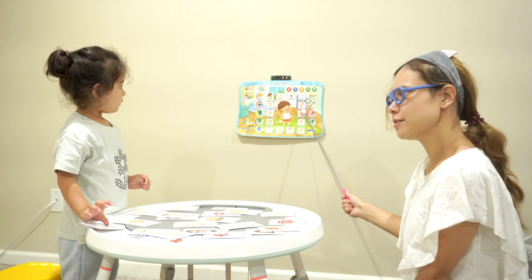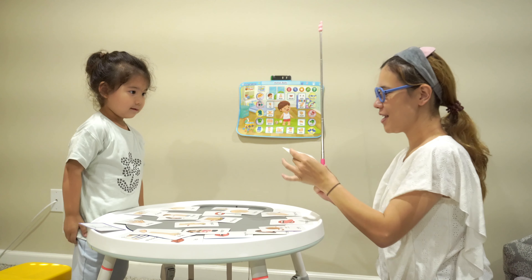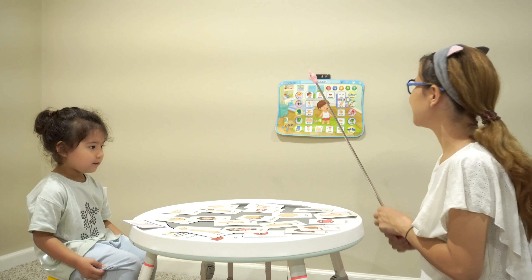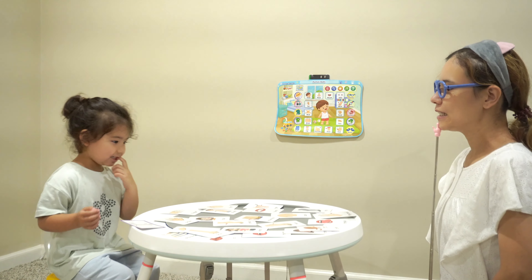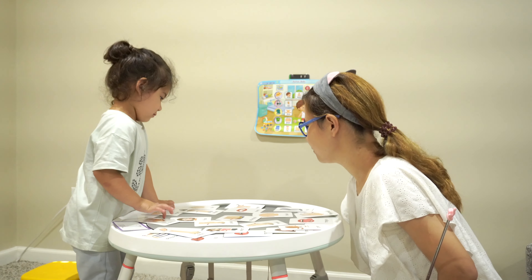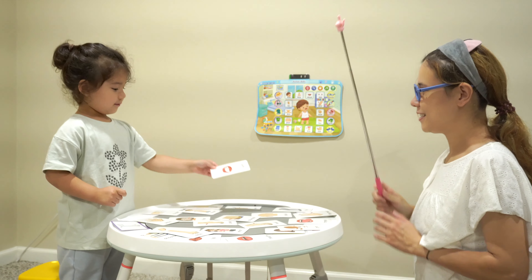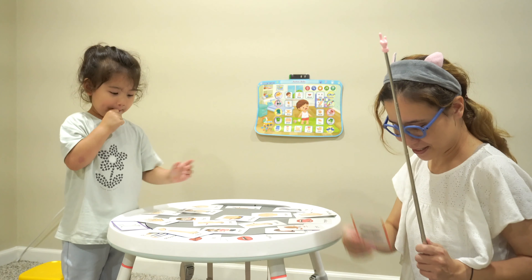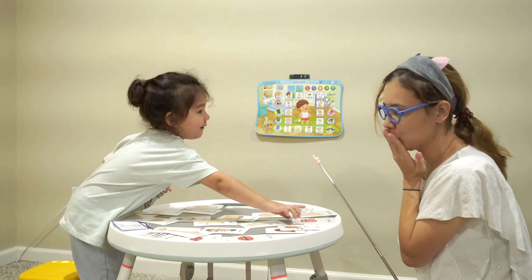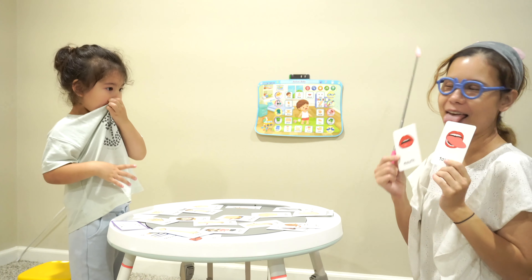Can you find your wrist? I found it. Good job. Could you show me? Nice. Last one — could you find teeth? Where's the teeth? Teeth. There it is. Look around. Good job! Could you find mouth? Last one. Where's the mouth? Here. Good job. She found mouth and tongue. Could you show me your tongue?